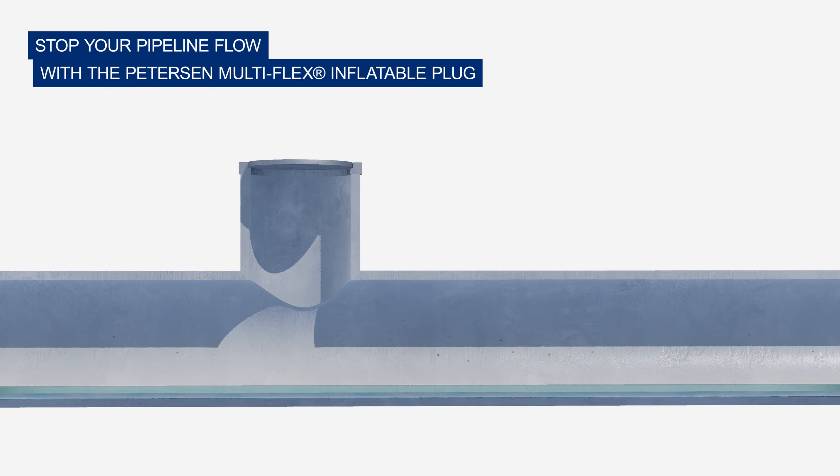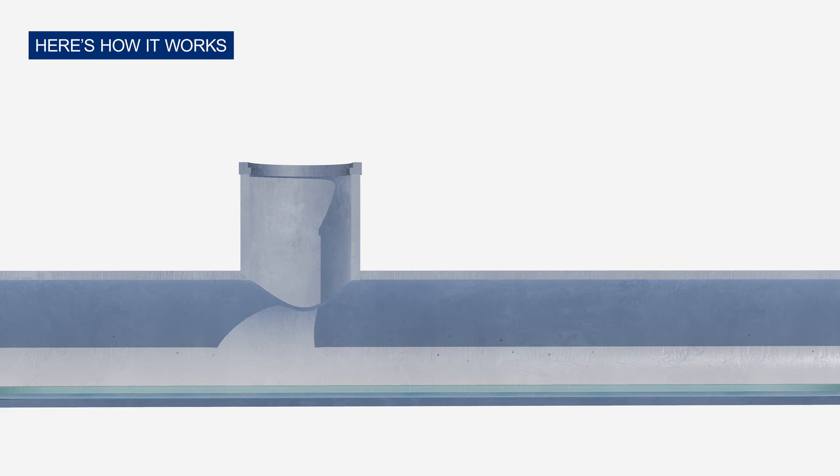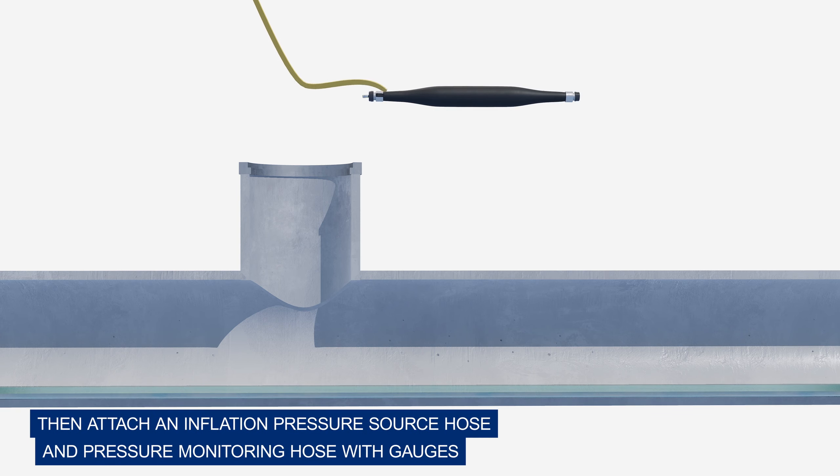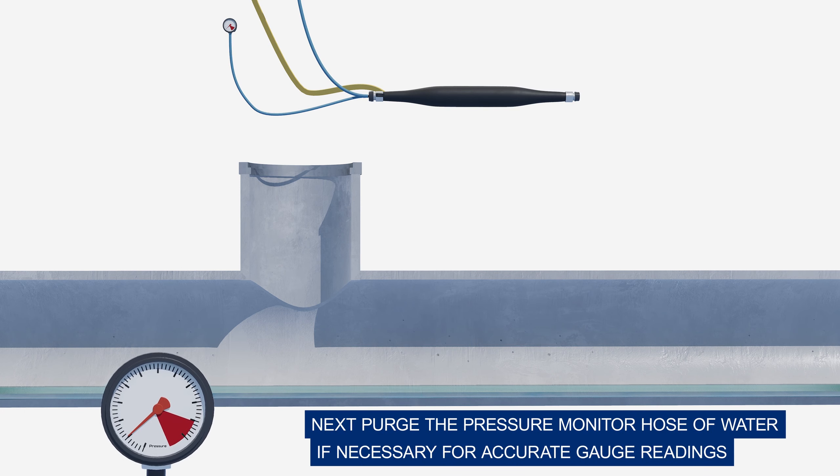Stop your pipeline flow with the Peterson Multi-Flex inflatable plug. Here's how it works: begin by removing any sharp edges that may puncture the plug, then attach an inflation pressure source hose and pressure monitoring hose with gauges. Next, purge the pressure monitor hose of water if necessary for accurate gauge readings.